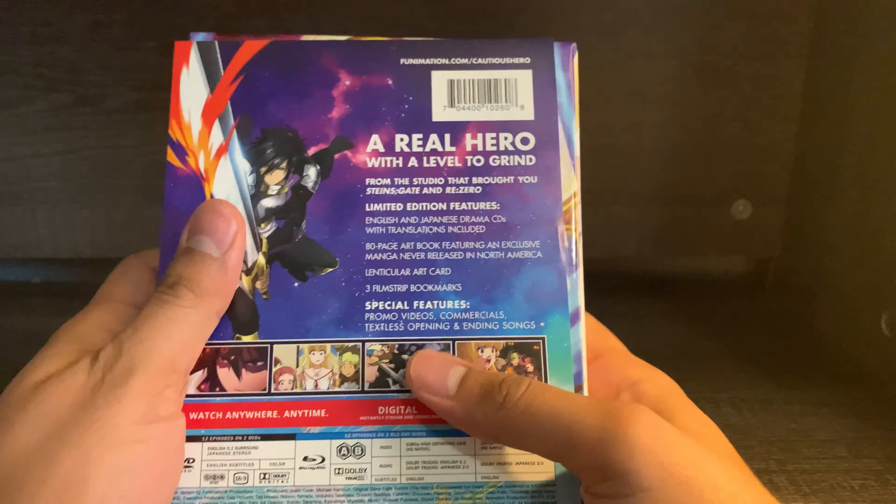So we do get a box with some of the extras, we get a booklet, and we get the Blu-ray case. Recently, Funimation has been just including the standard Blu-ray release inside of the limited editions. I liked it in the past when the inside of the Blu-ray case inside the limited edition was different than the standard release that everybody else gets. But that's kind of what we've been getting lately with Funimation — the slipcover is the same as the Blu-ray case.